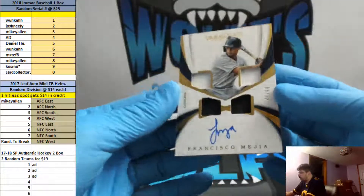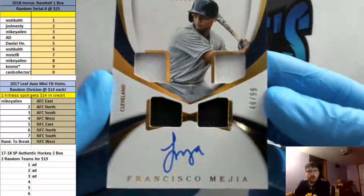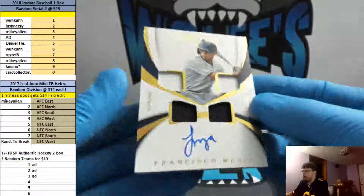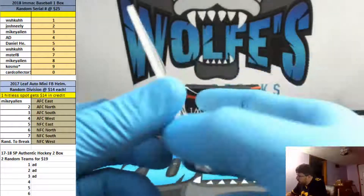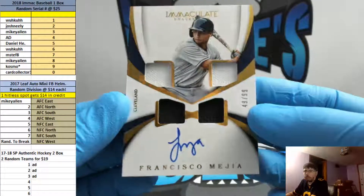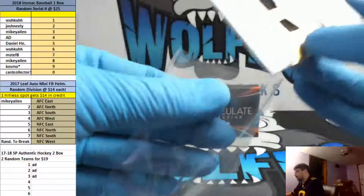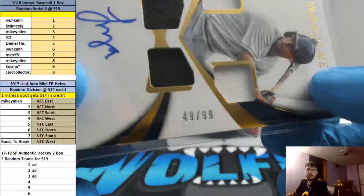Up next — 49 of 99. Very nice Quad Relic Auto going to the nine spot. Cosmo, Cleveland Indians, Francisco. That is player-used materials. Very nice. 49 of 99 Quad Relic. Nine spot.